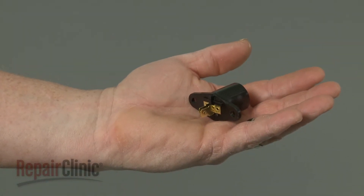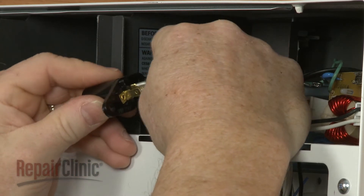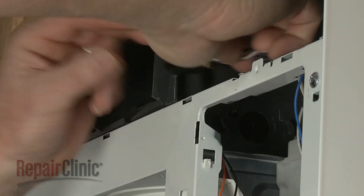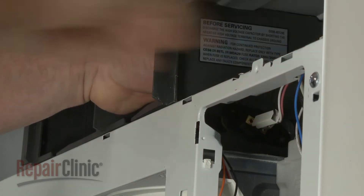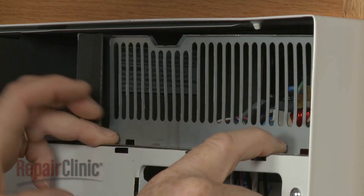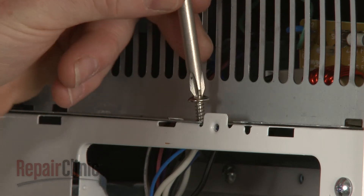Install the new light socket by first connecting the wires. Insert the socket into the air duct and rotate to lock it into place. Re-align the access grill and partially re-thread the screw to secure.